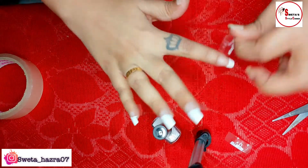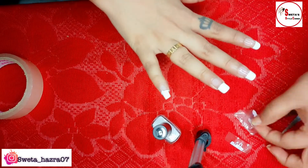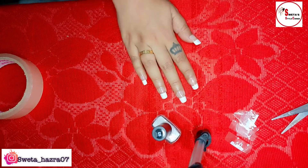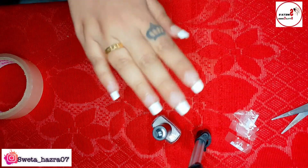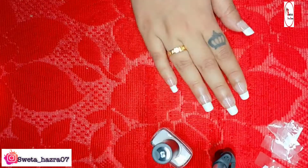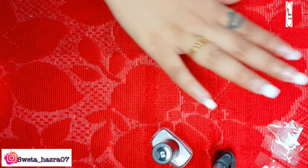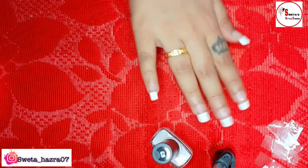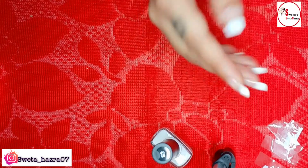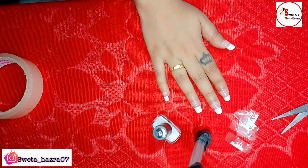It is so, so amazing and perfectly shaped! Through this tape it will help you create a very good shape — it will not look messy. Sometimes when doing with only one hand, the paint can go outside your nails, but with this trick you can see it is just perfect.